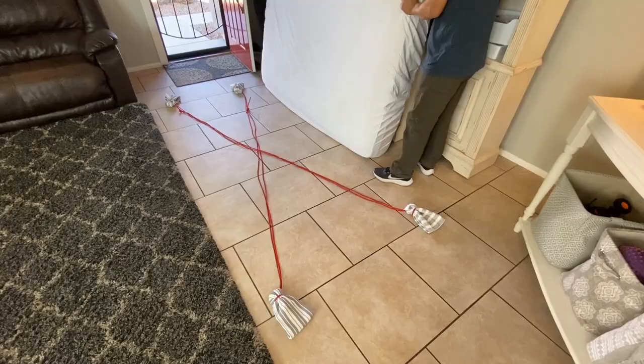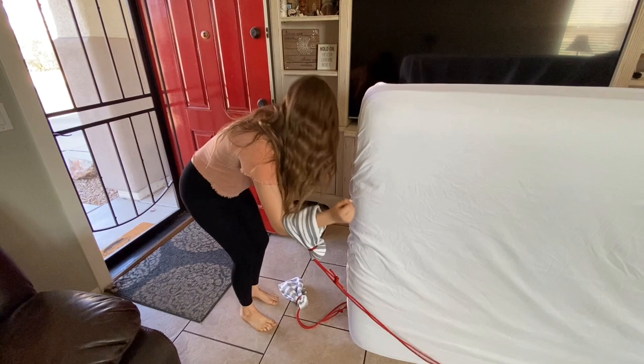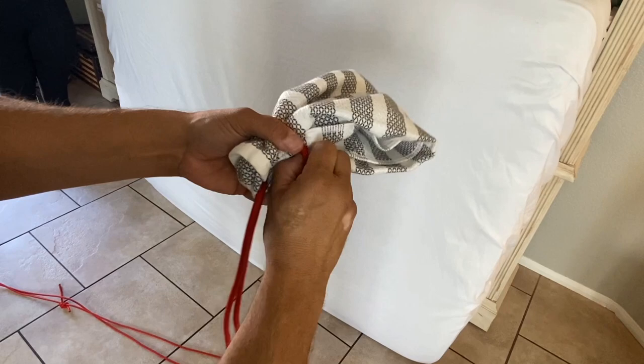Lay your slings down so they form a letter X, then center your mattress on it. If you find your slings too long, just pull your bite back out to take away some length. Then tie in an overhand knot and shorten it up.